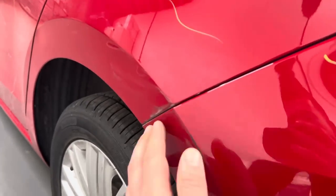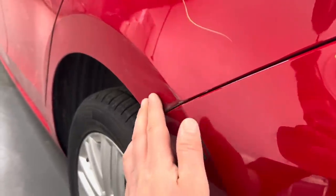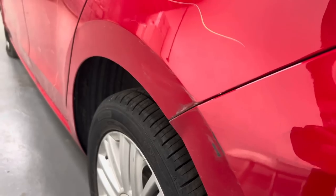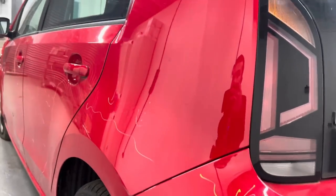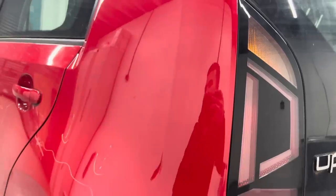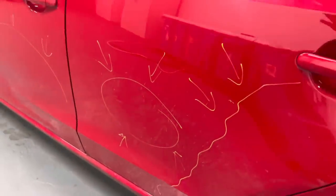It has touched the rear quarter but it's not dented it — it's just taken some paint, so hopefully it'll wet sand and polish out. Worst case I'll get the rear quarter painted; it's not a big item, size of my hand. Passenger rear door — they've marked where there's a little scuff. I can't feel that one with my nails so that will definitely polish out.